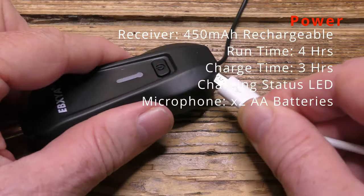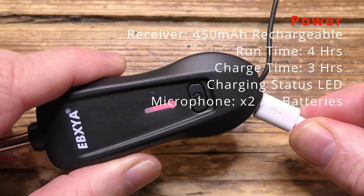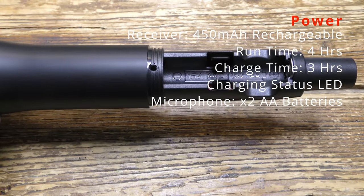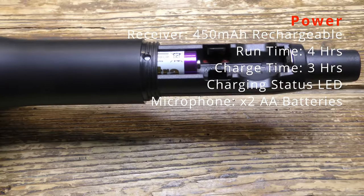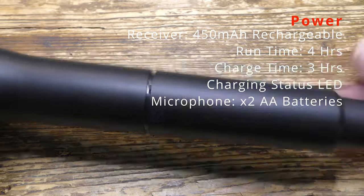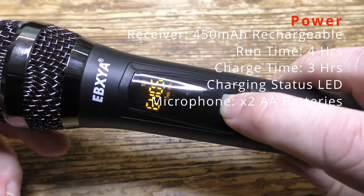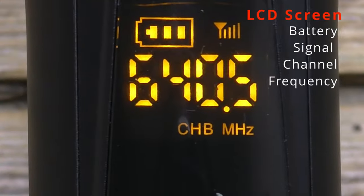The receiver charges using USB, and you can see the battery status icon there. The microphone of course uses AA batteries, and they last a good length of time.